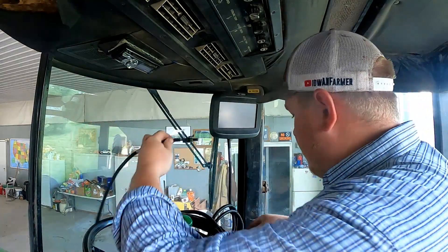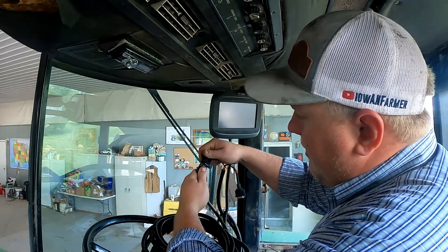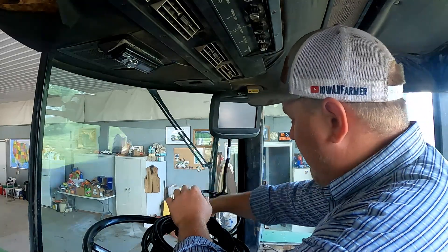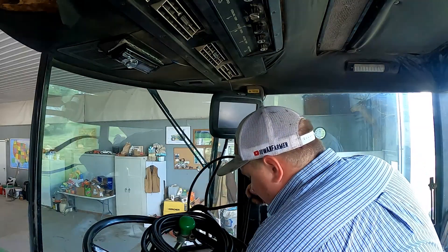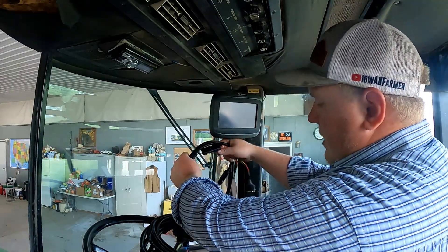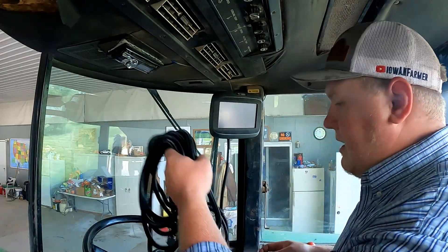If you're just going to have it in here for a day or two and then it might end up in another tractor, leave the cable ties on them so your cables are somewhat neat even though they will be exposed. Then we take our power supply to the display — just another simple connection. You can't really connect these wrong. Now we have power to our display. We've got a good bit of extra cable, so I'll just wind it up and zip tie it to a cross member.